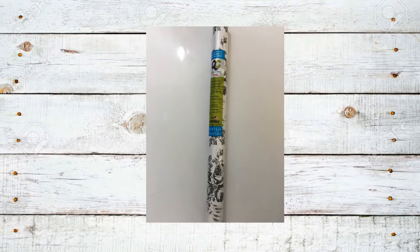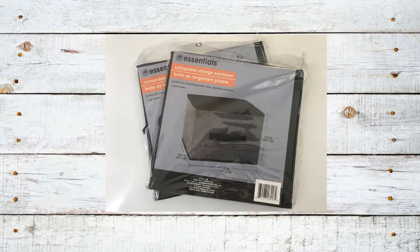I also made a quick stop at the Dollar Tree and picked up three rolls of this decorative contact paper and two of the large black collapsible organization bins. So let's get to it and let's put this crate coffee table together because I think you're going to like it as much as I do.